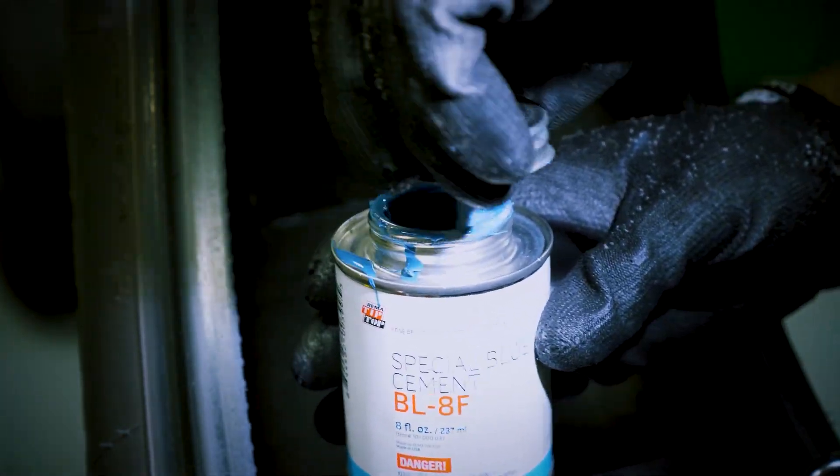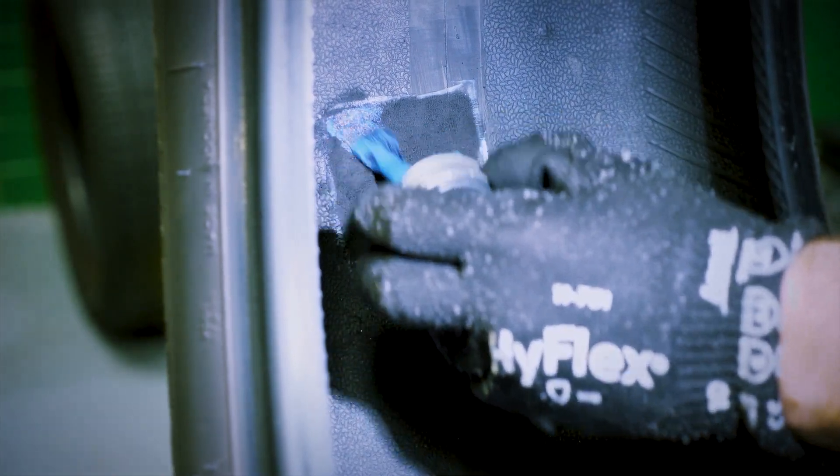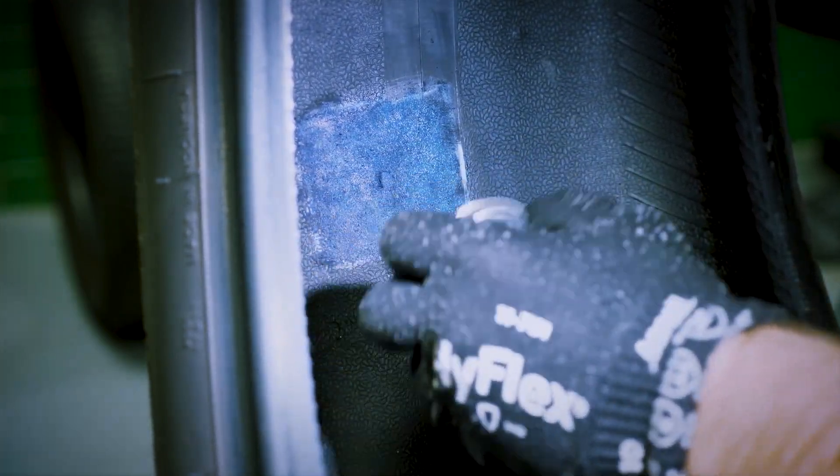Next, apply a thin, even coat of cement to the buffed area. Use a swirling motion to apply the cement. Completely cover the buffed area to ensure a good bond between the tire and the repair unit.